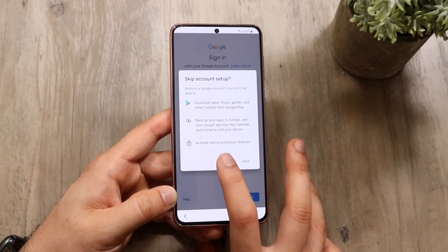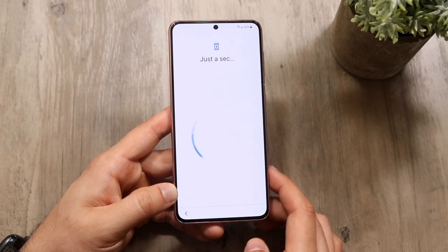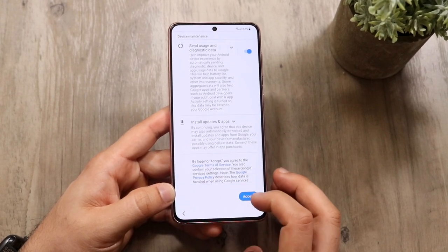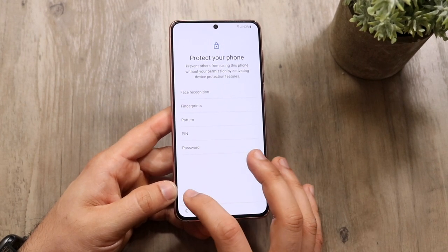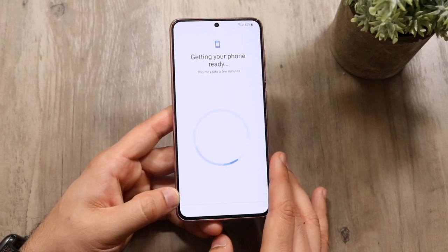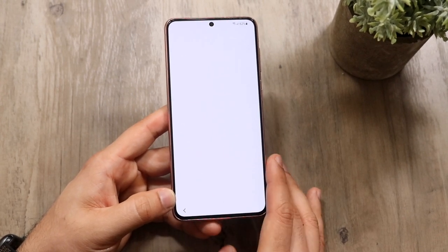Fill out your Google sign-in information — your Gmail and all that. I'm going to skip it here, but make sure you fill that out because it's really important. It's going to ask you to protect your device — I'd recommend setting up some type of password. I never really signed up for a Samsung account, but at this point you're signed up.